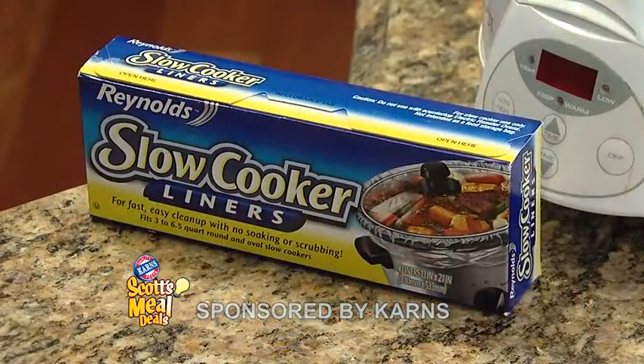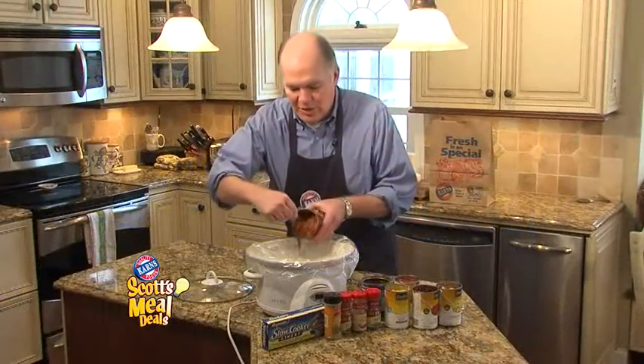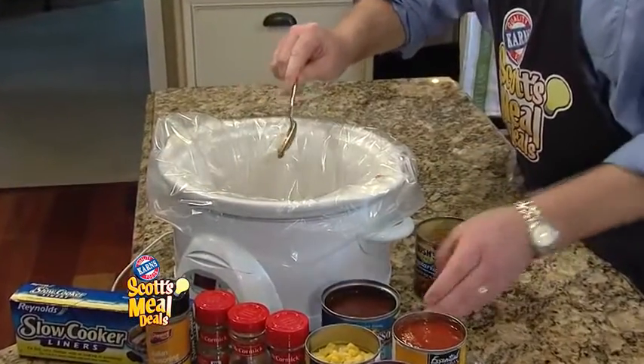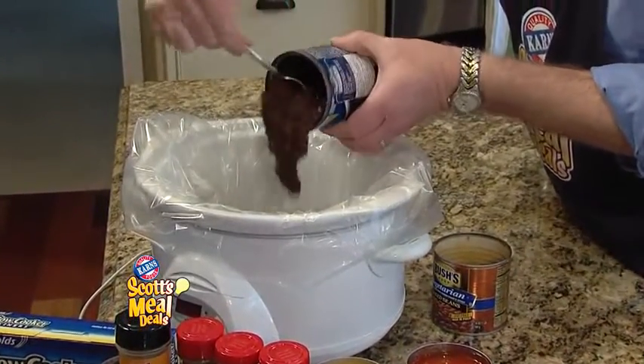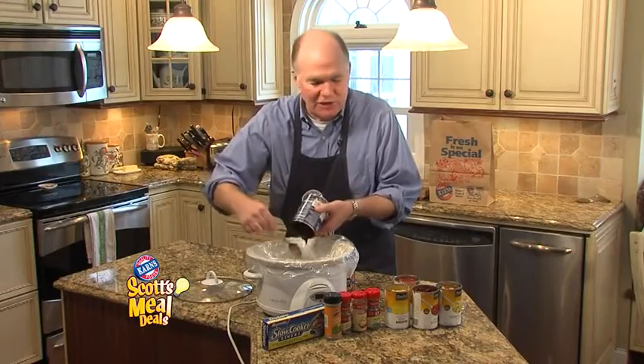I've always got my slow cooker liner in there for easy cleanup. All you need to do is add one can of baked beans and a can of black bean soup, and that makes a great base for this chili.